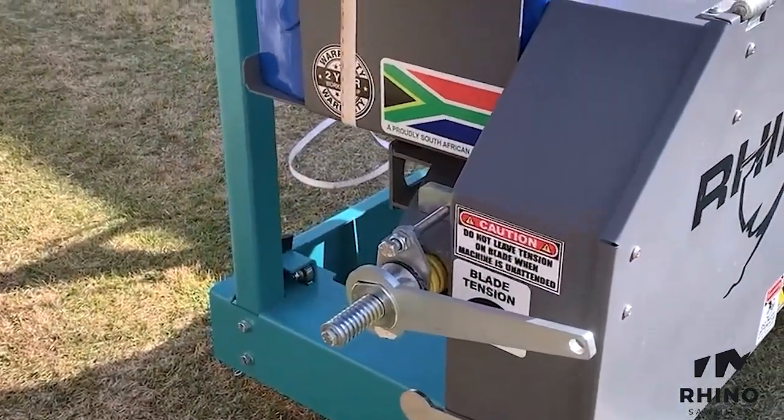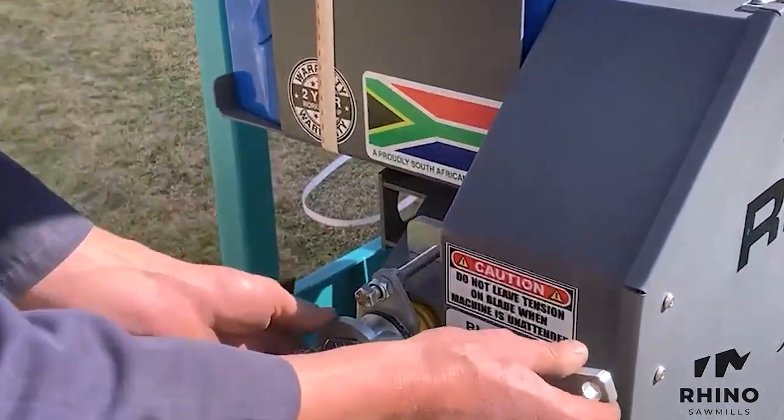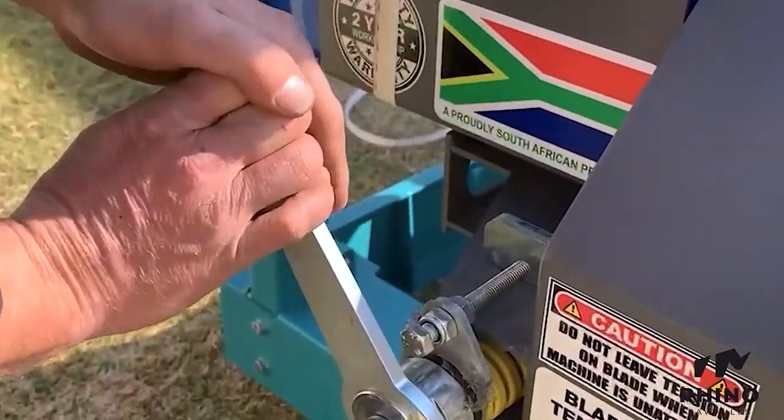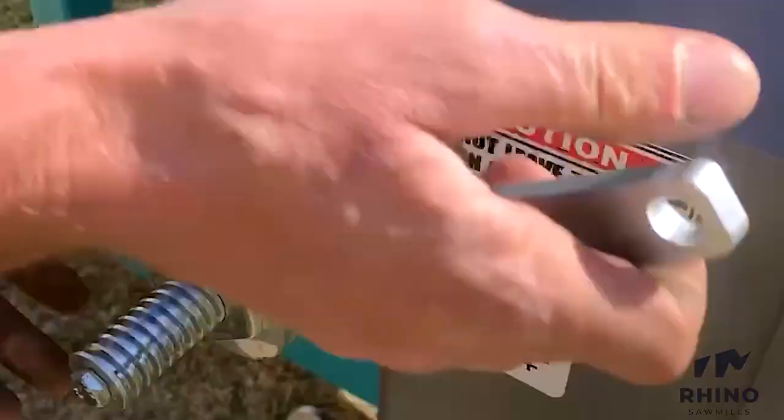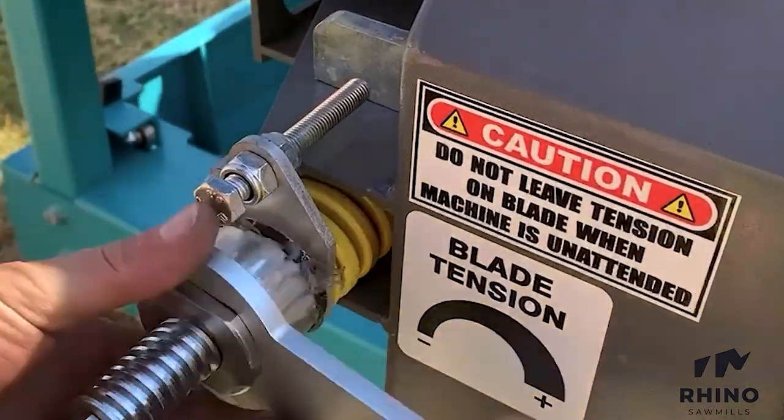At the end of the day's operation, the operator should also ensure that the blade tensioning has been loosened. In the morning, when you start up again, re-tension your saw blade.